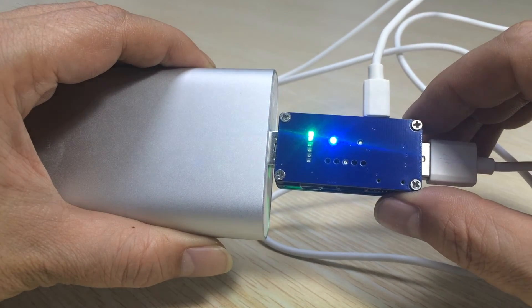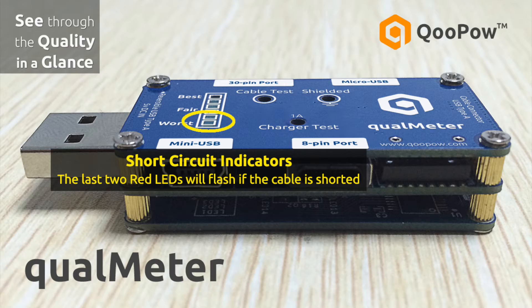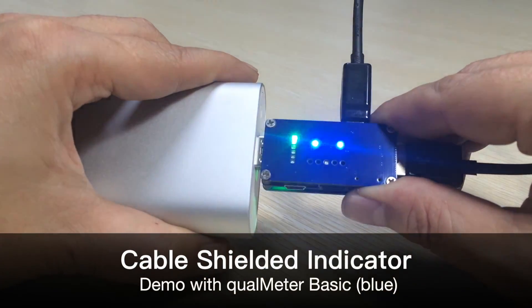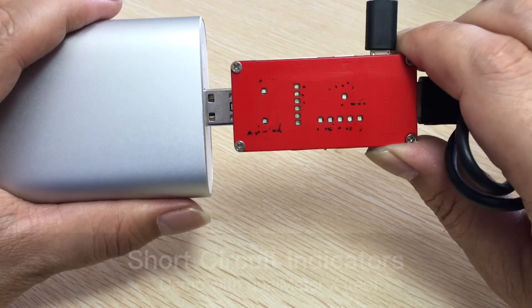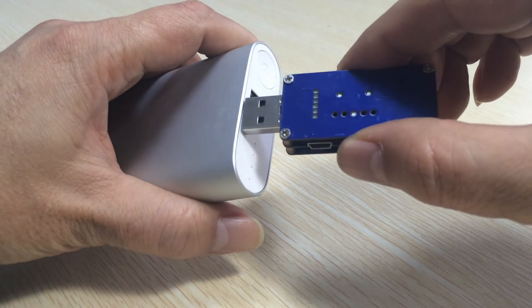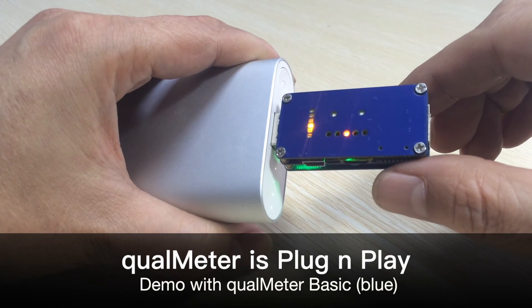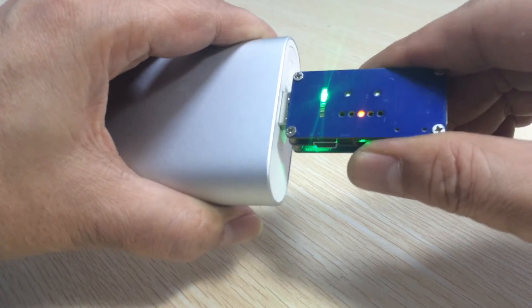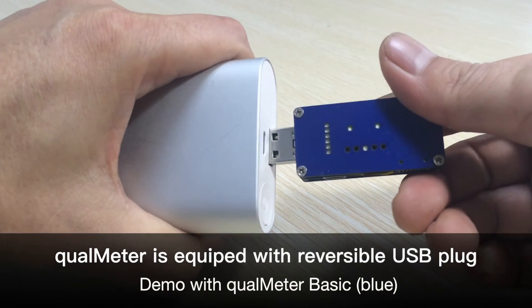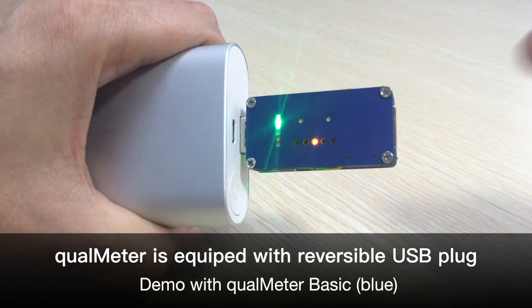Besides the main functions, Qualmeter is also equipped with a shielded test and short circuit test. A blue LED will light up if the cable is shielded in cable test mode, and the red LED will flash if the cable is shorted. The plug-and-play concept makes Qualmeter extremely easy to use, even for beginners. And the reversible USB plug lets you never get the wrong direction when plugging it into a USB port, keeping the indicators always facing you for easy reading.